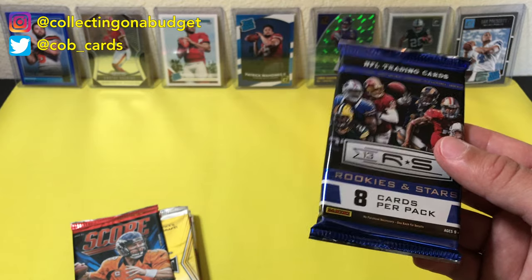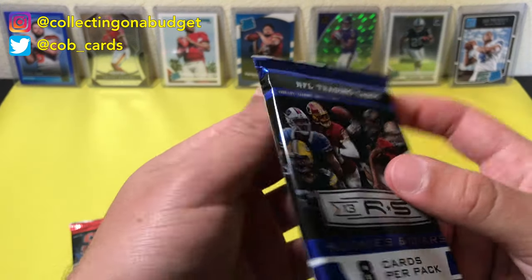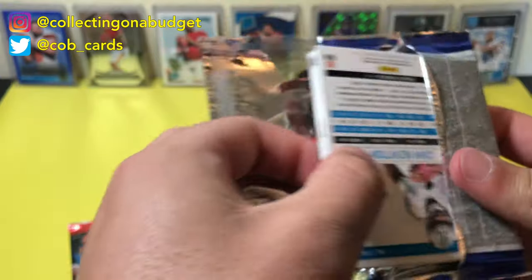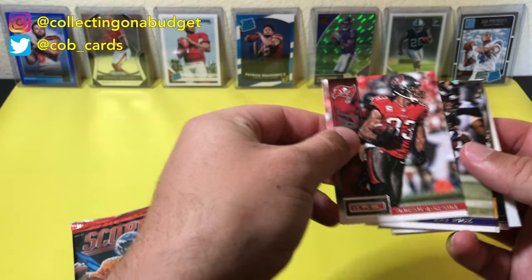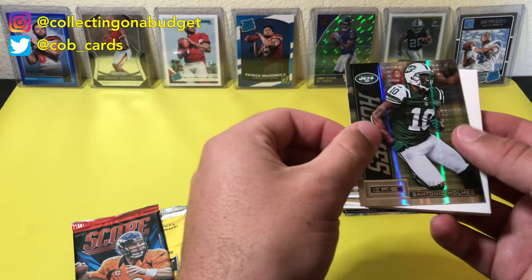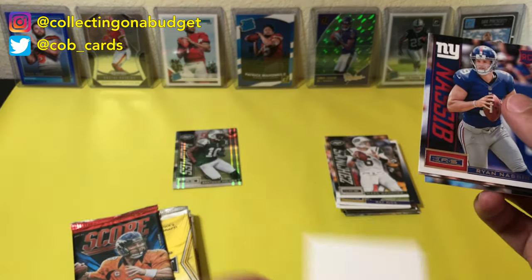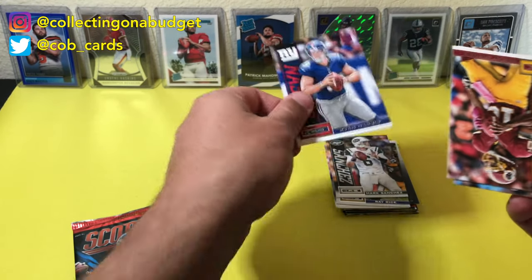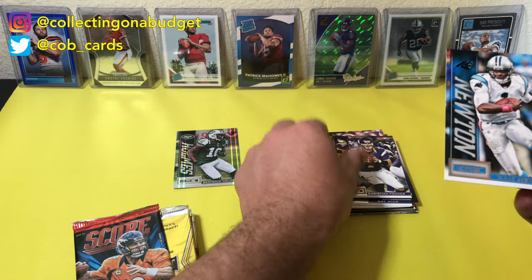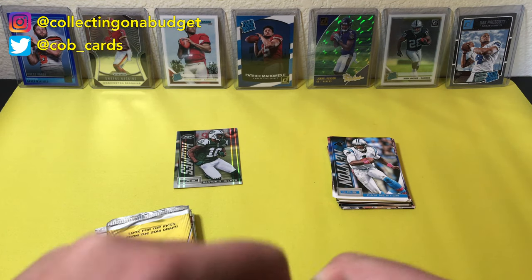Rookies and Stars — there are eight cards in this pack, so there must be a fat card in here. This feels huge. This is 2013. Vincent Jackson, Ray Rice, Mark Sanchez. Oh, a numbered card — Santonio Holmes, number 299. That's cool, put that to the side. This is a really dope blank card. Ryan Nassib — never heard of that guy. Robert Griffin, doesn't look like a rookie card. Christian Ponder and Cam Newton. That's cool, we got a numbered card. Santonio Holmes was a good receiver back in the day.